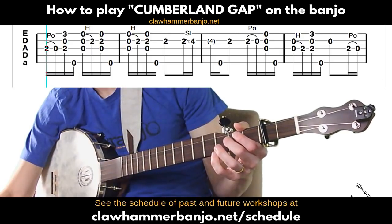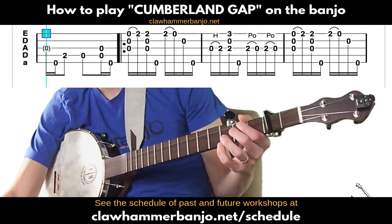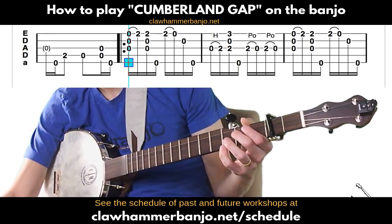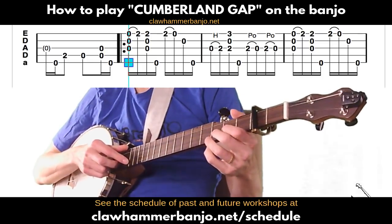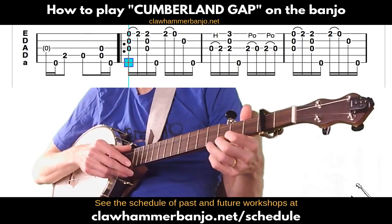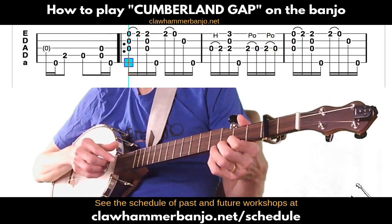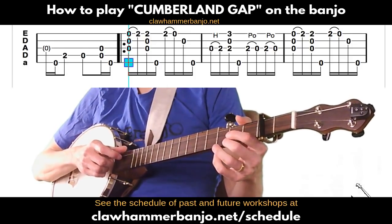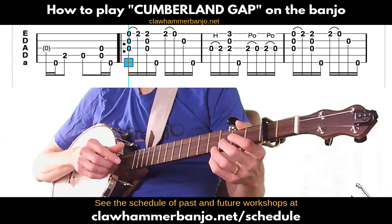That concludes the B part — the extra part that makes this a three-part tune. If you hear the two-part version, it won't have that middle section. Now we'll conclude with the C part, which is pretty straightforward. We start by strumming the open strings and hammering on to the D chord — that's just the open strings plus the first string at the second fret — then with fingers still in place, a brush thumb, then striking the first string and pulling off to the open, and then the open second followed by a thumb on the fifth.